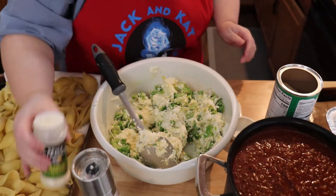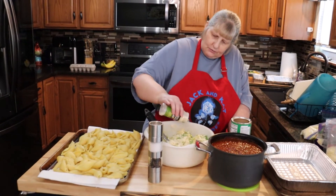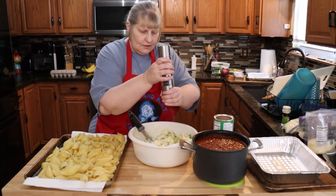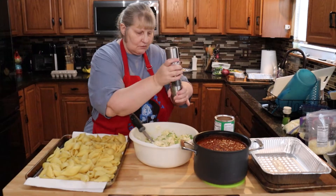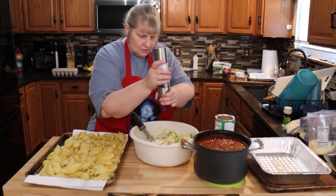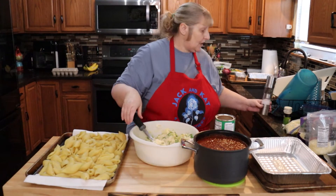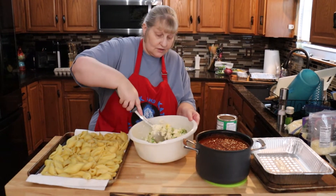Let's add our garlic powder — I don't measure, I just put in what I think looks good. Some pepper, and this is fresh ground pepper.